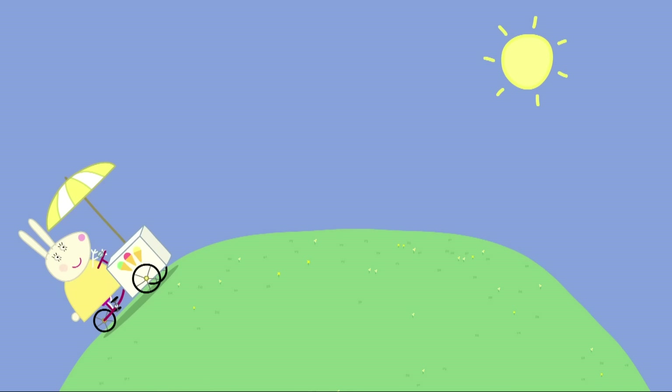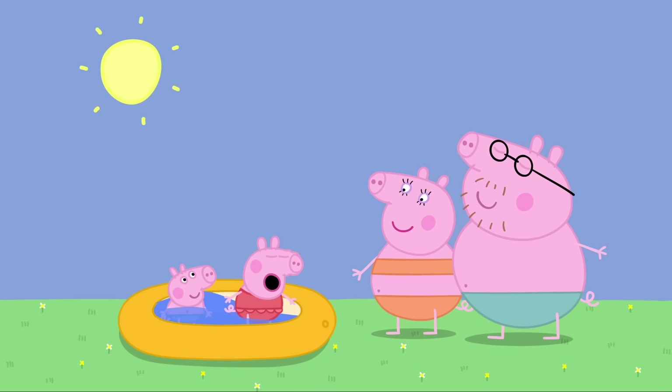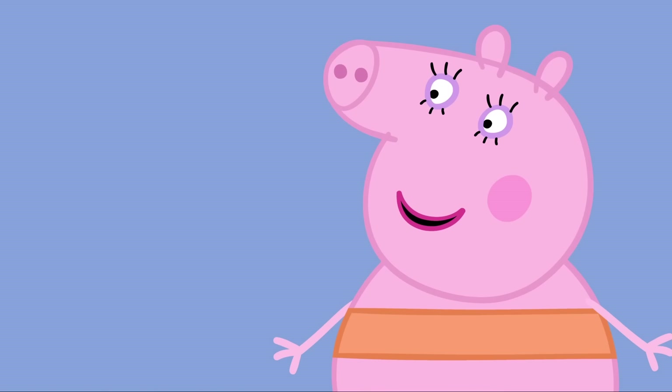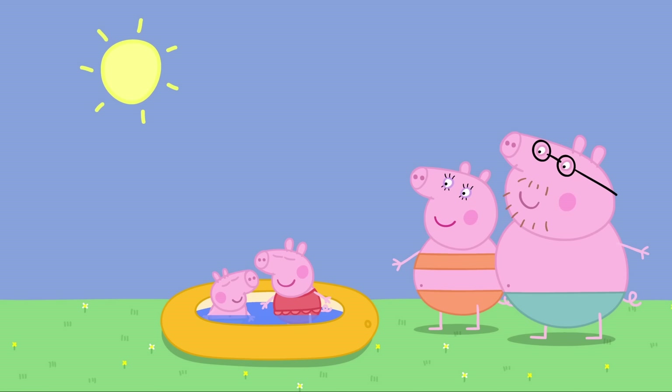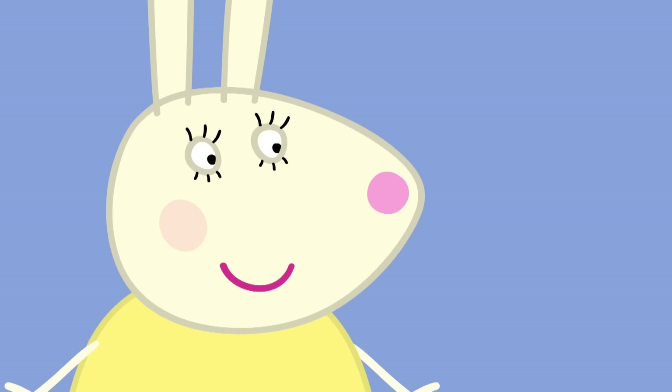Ice cream! Miss Rabbit, the ice cream lady! On very hot days, Miss Rabbit sells ice cream. Mummy, Daddy! Can George and I have an ice cream, please? I suppose it is an especially hot day. Hooray! Please, can I have one as well? Everyone likes ice cream.